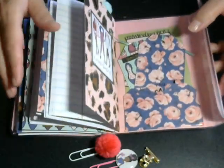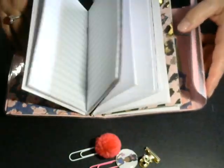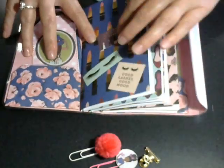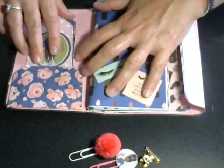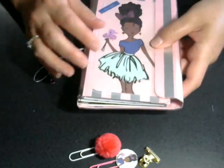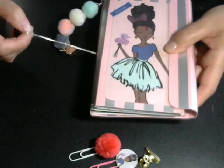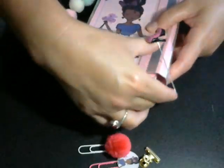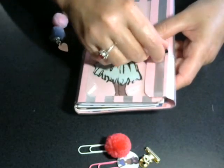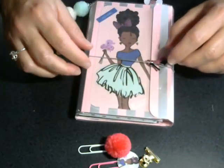This was my first ever traveler's notebook. This idea was not my own — I watched a YouTube video from the beautiful Anne Melvin from Positively Papercraft. It's her design and it was really easy to follow along. If you're so inclined, please check her out at Positively Papercraft.